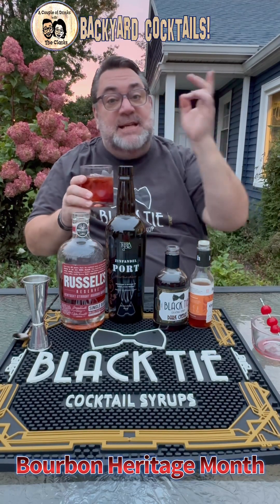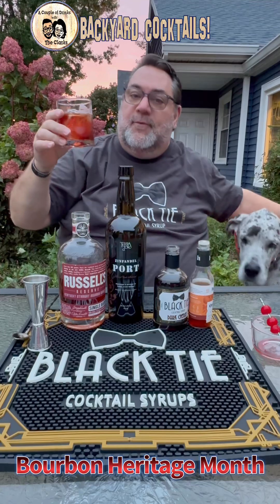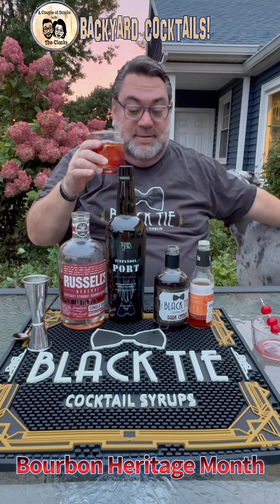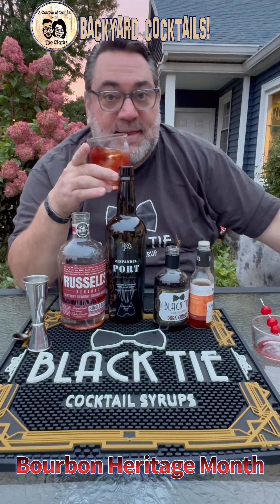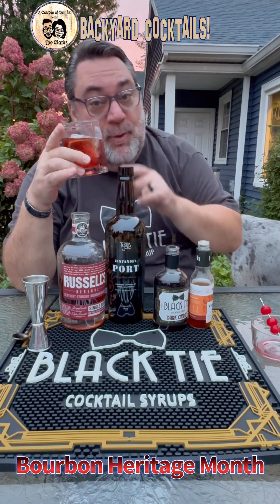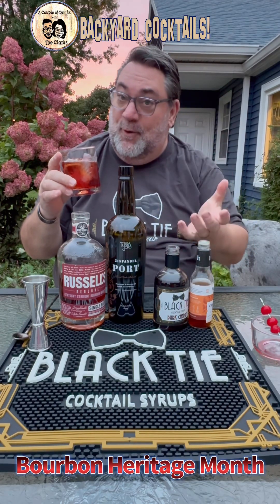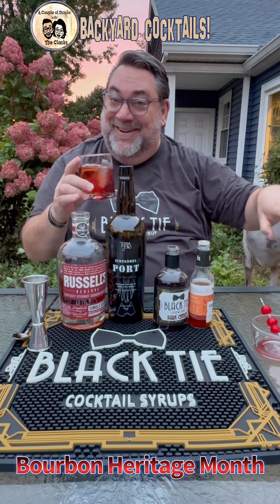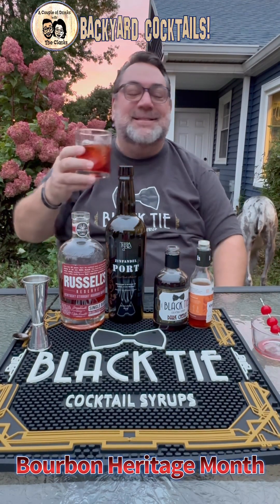So anyway, folks — day eight, Bourbon Heritage Month. Cheers to Mr. Jimmy Russell. Cheers, love you. And all of our friends down there at Russell's Reserve. Jimmy's one of the last of the greats — he is awesome. I believe the story is that the reason Jimmy started at Wild Turkey is because his wife worked there as a secretary before they got married, and that's why he started working there. One of those stories. So here's to young love, right? Yeah, let's go.